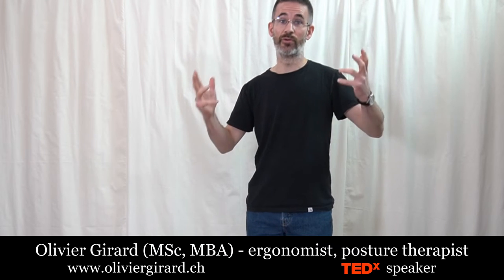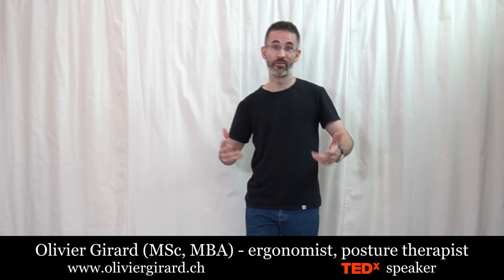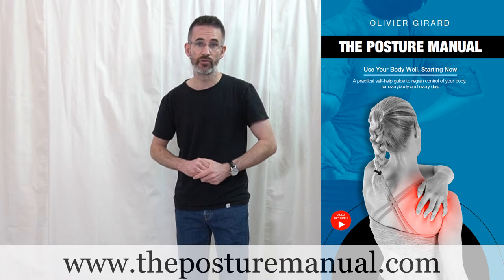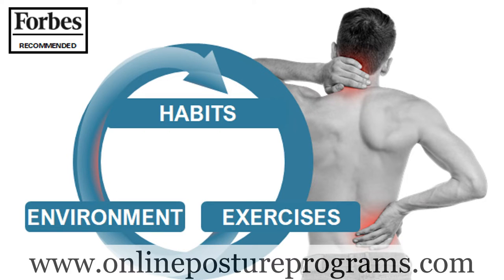Today's video is what I would call a follow-along ninja neck routine — a neck exercise program to be done before you go to bed so as to reset your neck before sleeping. Welcome, I'm Olivier Girard, a goniometrist, posture therapist, author of the Posture Manual and creator of three online posture programs. This video is for a good friend of mine in Canada but it can be very useful for everybody, so I decided to make it public.